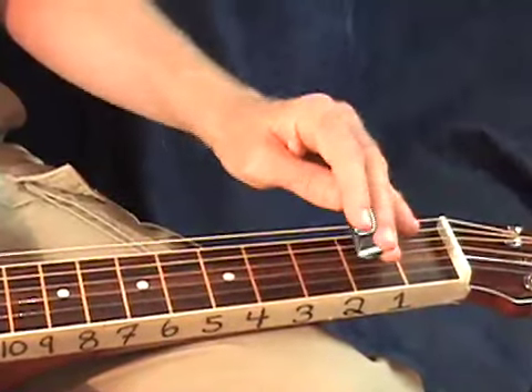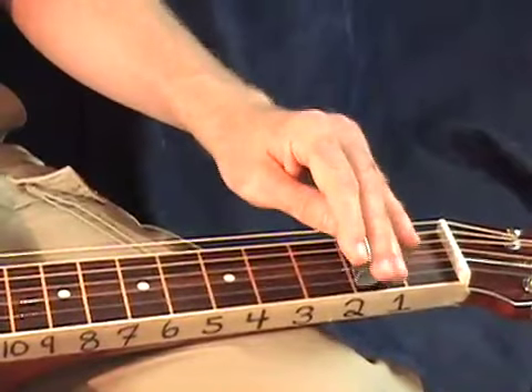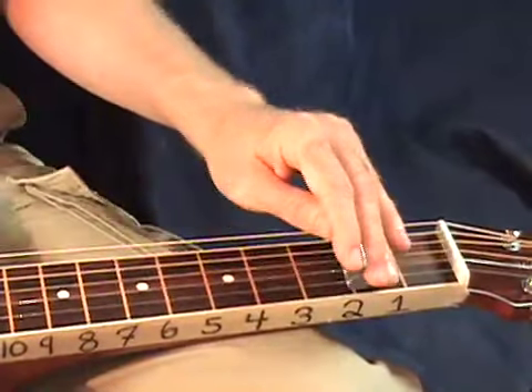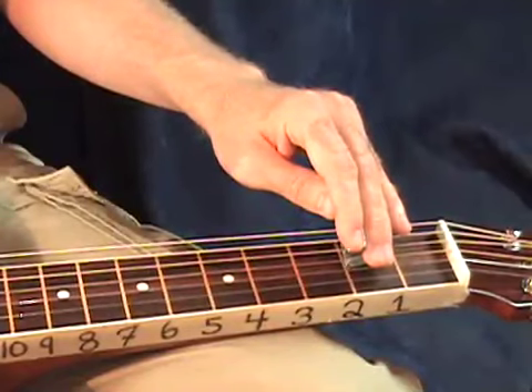Okay, so all those together — and then let me show you the right hand.